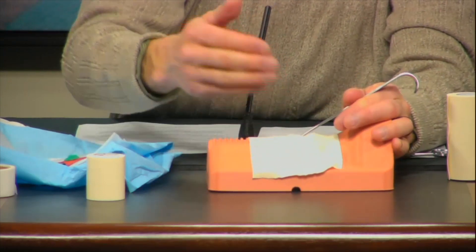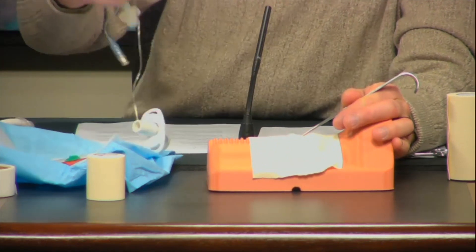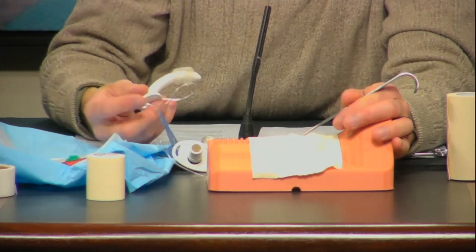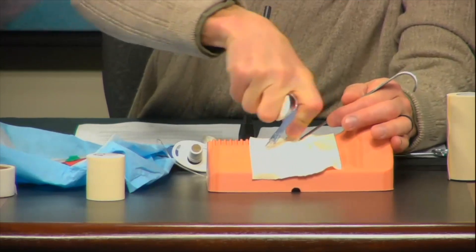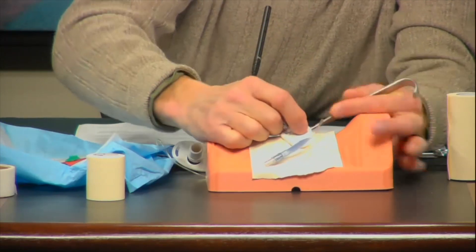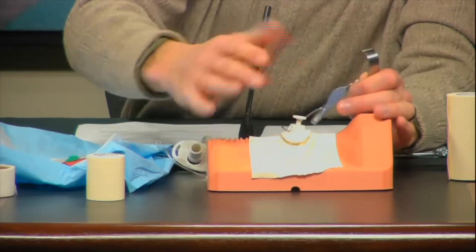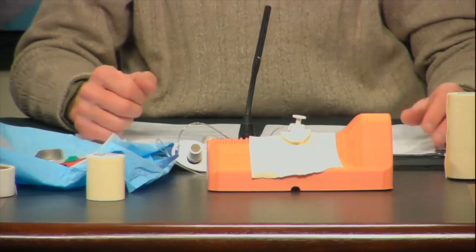We're ready to place our airway. You can use an endotracheal tube, or a bougie like this, to pass through. You'll slide the airway through the opening. You can inflate your balloon, secure it — whatever you want to do as part of your normal procedure.